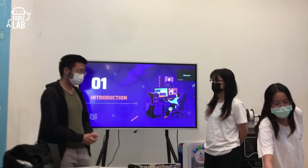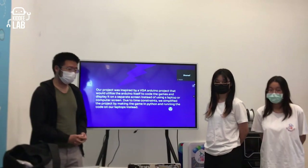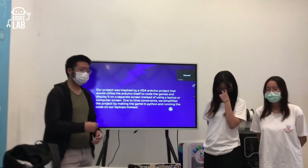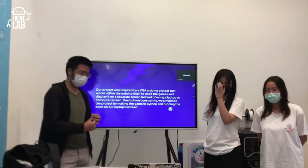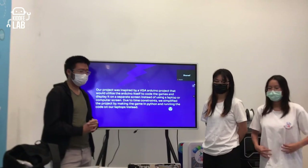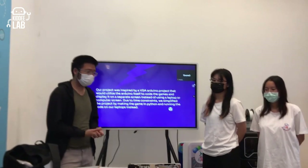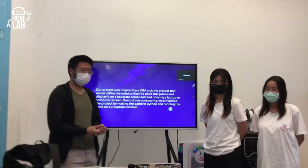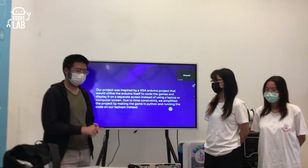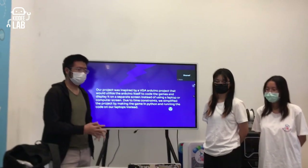For the introduction, our project was originally inspired by a VGA Arduino project where we would utilize the Arduino VGA system to make a game. But that required a lot more coding in C, which is more complicated, so we changed it up to use Python and a separate controller to control the game in Python.